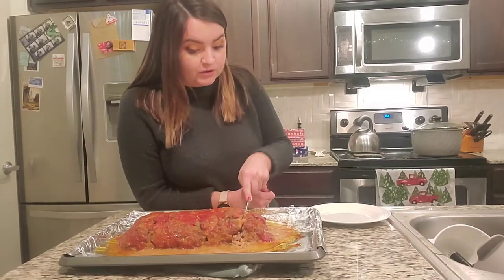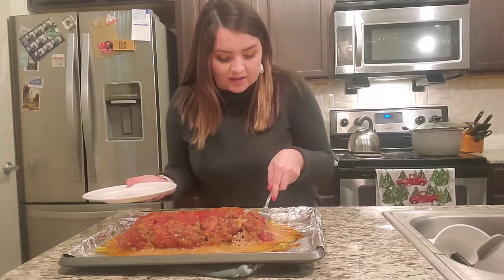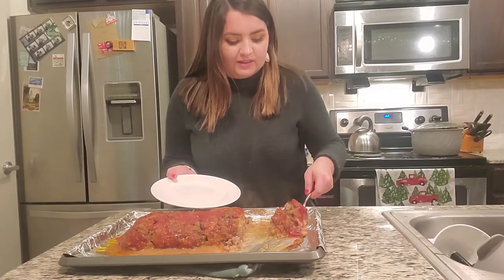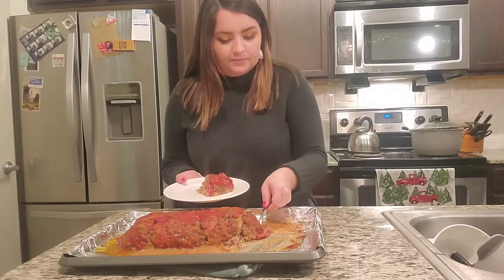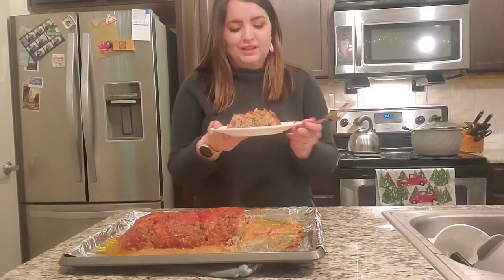It feels like it's well cooked, which is good. That was the one thing I was nervous about, because I don't have a cooking thermometer to measure it with. This is definitely going to fall apart — that's okay. I think that looks really yummy, y'all.